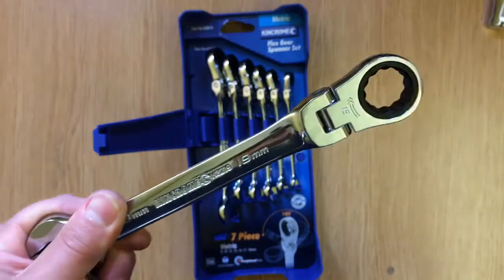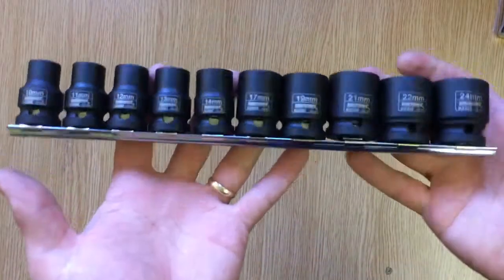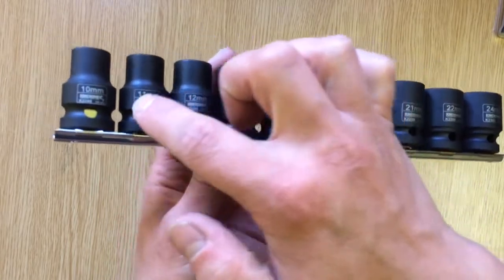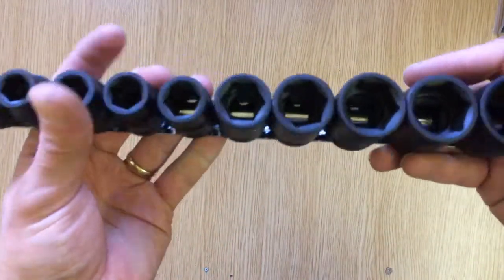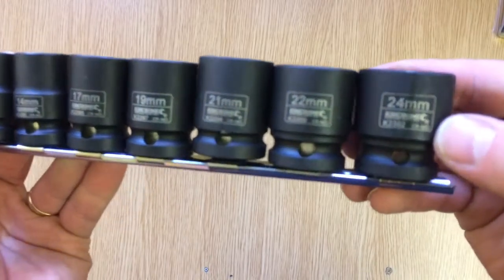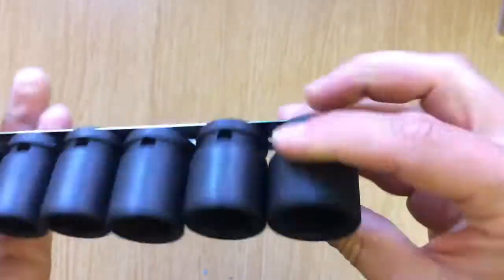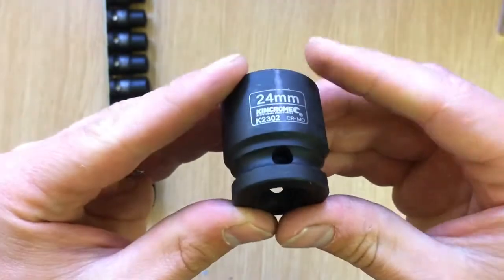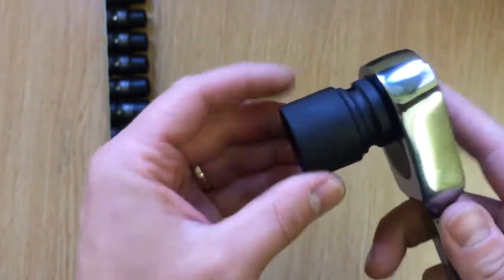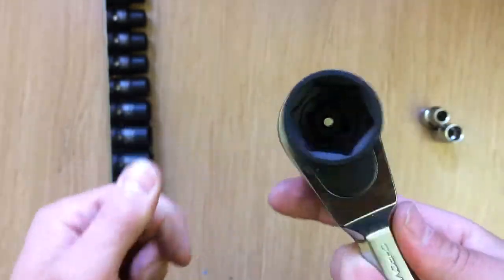Next up we've got our impact socket rail: 24, 22, 21, 19, 17, 14, 13, 12, 11, and 10. These have got very good weight to them. Six points of contact on the sockets, with a nice King Chrome logo - which will probably rub off once you start using them. They feel nice. Let's get them on the ratchet - yeah, I like these sockets.